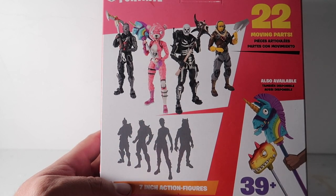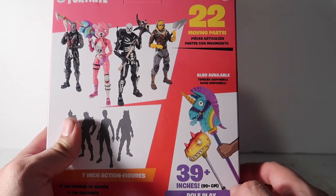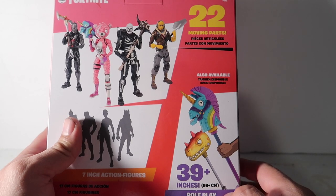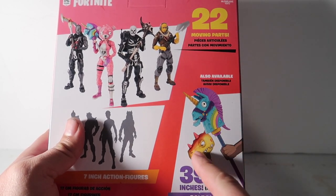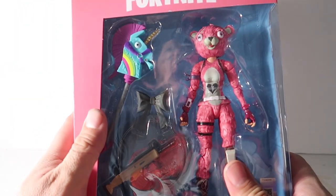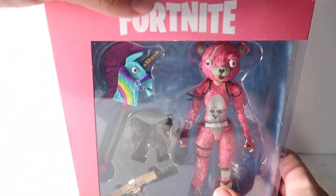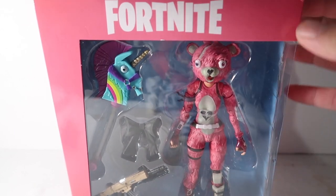This last one — I think it could be Omega because of the little spikes on his head. Leave a comment down below and let me know who you think it is. Also available are the Fortnite battle axes. I've seen one of them in person but never the other one. Anyways, it looks really nice.